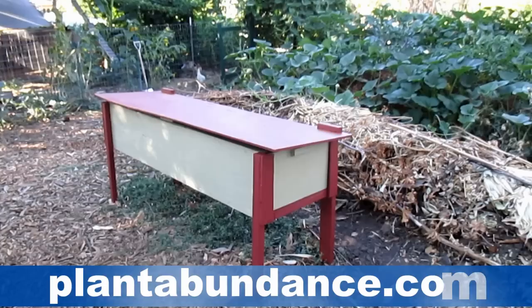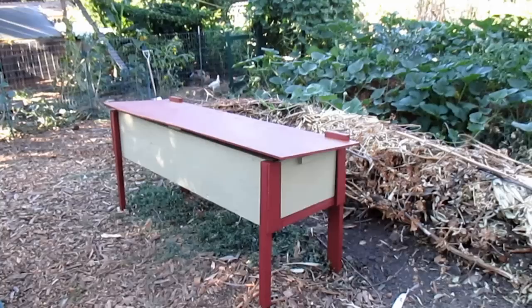Hey there everybody, how's it going? It's Dan from plantabundance.com. Today I want to share with you guys one of the most recently completed projects here in the urban backyard food forest, and that's the completion of this black soldier fly larva bin.